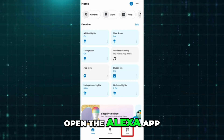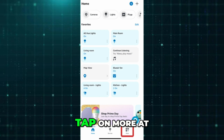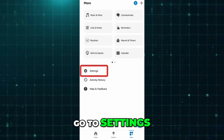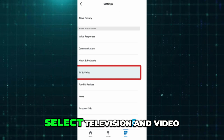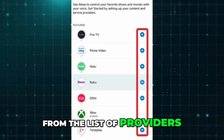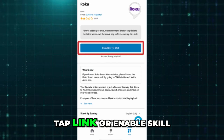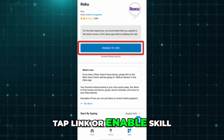Then open the Alexa app on your phone. Tap on More at the bottom right corner. Go to Settings and scroll down to select Television and Video. From the list of providers, choose Roku.